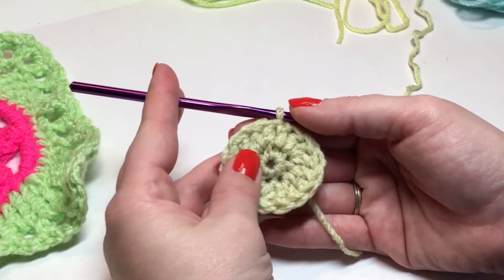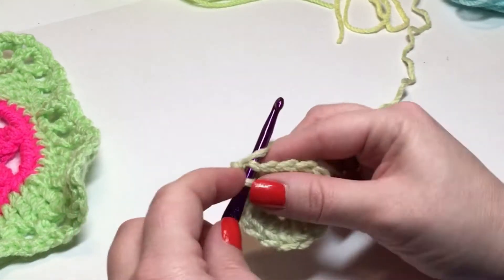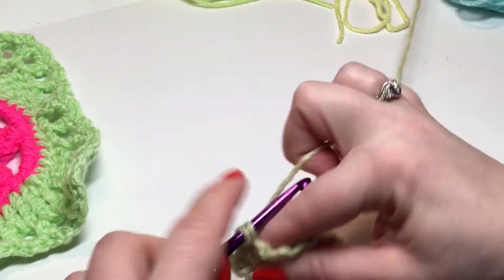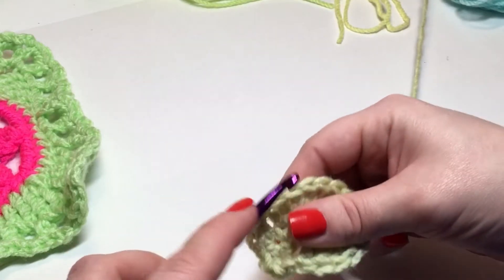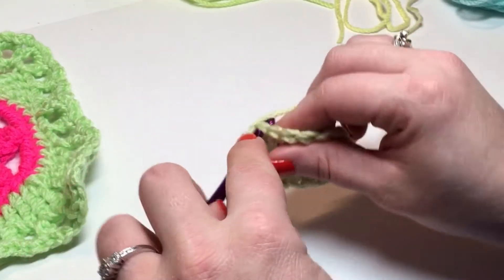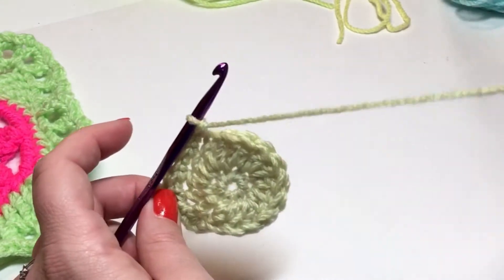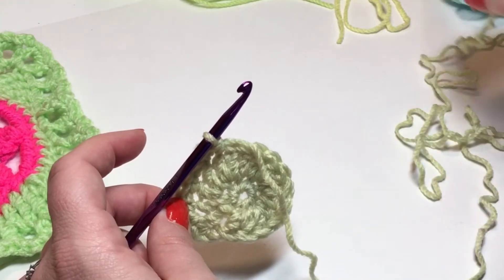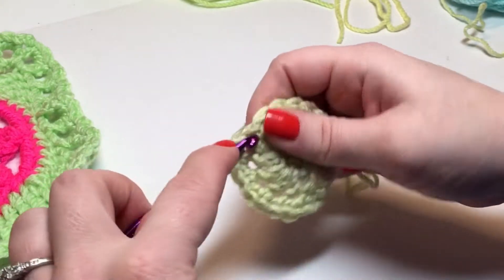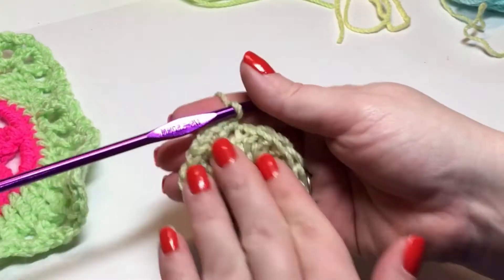Round two is finished — I have sixteen double crochets all the way around. Now for round three: chain one and work two single crochets into the same stitch you just joined into. Work two single crochets in every stitch around. Join with a slip stitch into your beginning single crochet and count your stitches — you should have 32 single crochet. If you're changing colors with me, we'll be cutting our yarn after this round.